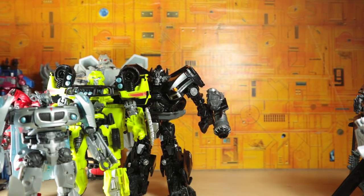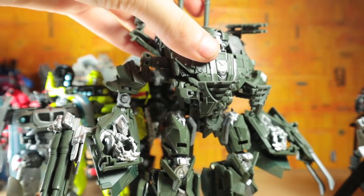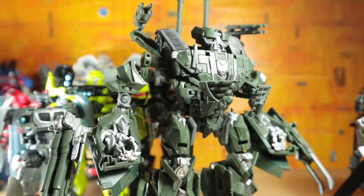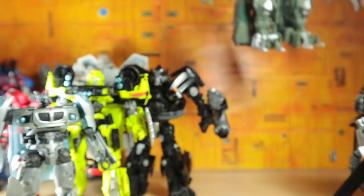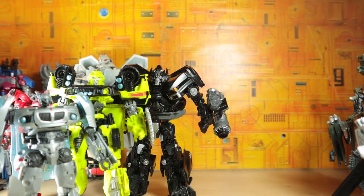Moving right along, we also have Studio Series Brawl. I thought I would not like Brawl, but it turns out I really enjoy this toy. I think the tank mode is fantastic, the robot mode is great. He's definitely lacking in paint, and what I mean by that is I feel like they could have done a bit more — but I actually like that lack of paint, especially with the tank mode. I think they did a wonderful job on that.